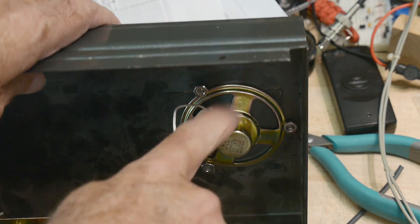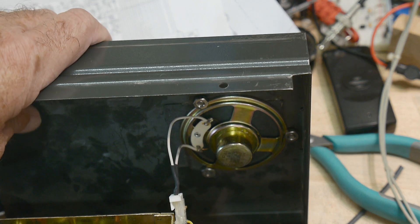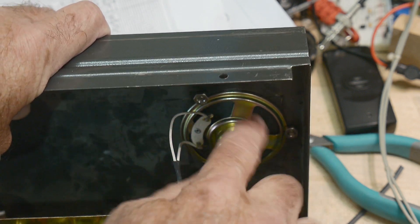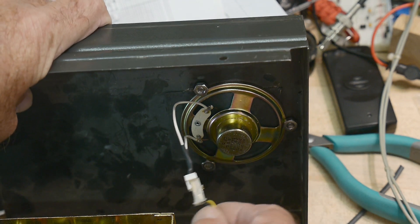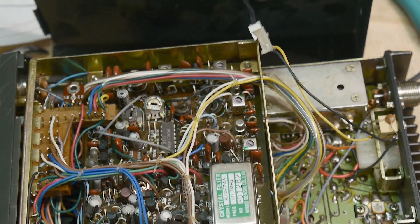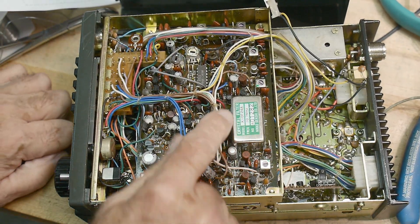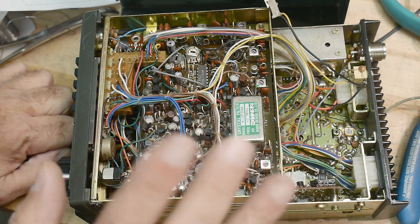When I took it apart, the first thing I noticed was the speaker was missing — there was some snipped-off wire. So no matter what condition the radio was in, they cut the speaker off, saved the speaker, and threw the radio away. That's not a good sign. I put a different speaker in just so we can hear things, with a connector so I can disconnect it.